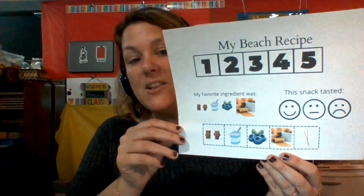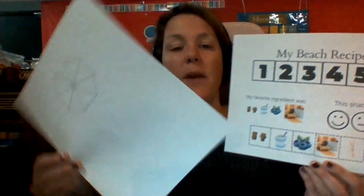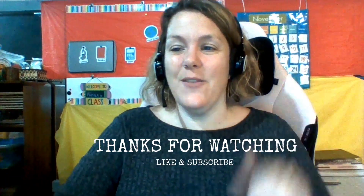Our last activity this week is a fun beach recipe, since there are a lot of beaches in Spain. We're even going to make a cute little umbrella to add to our beach recipe. All right, so lots to do this week — I hope you can join us. See you in class!